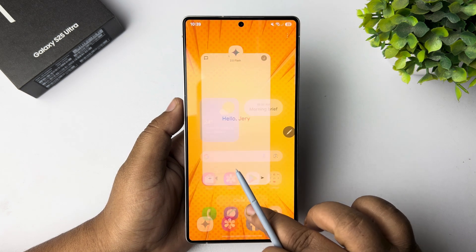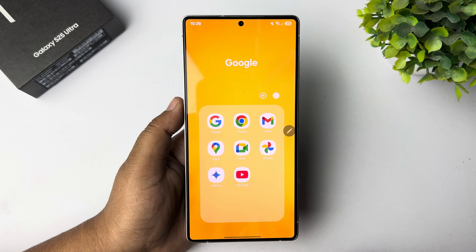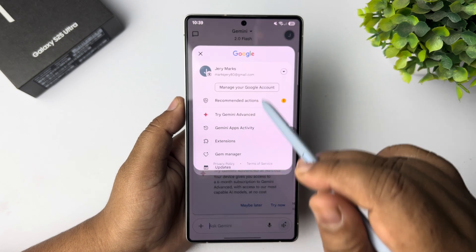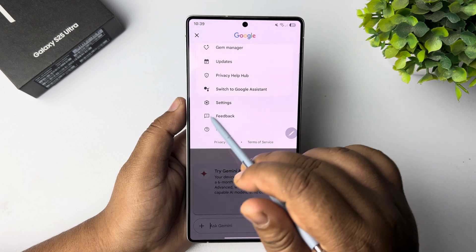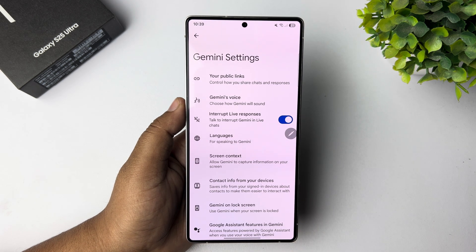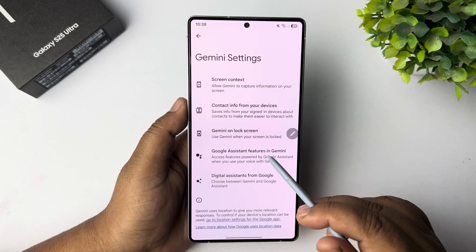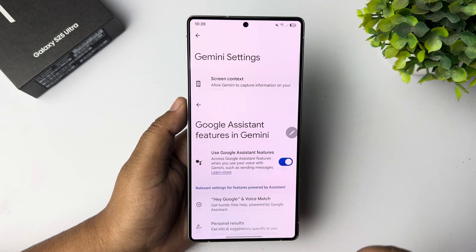Go ahead and open the Gemini app and tap on your profile photo. Then tap on Settings. Once you are in your Gemini settings, scroll down and tap on Google Assistant Features in Gemini.